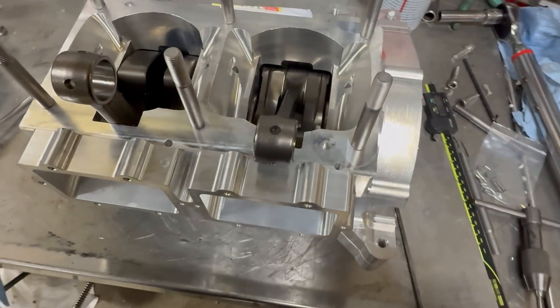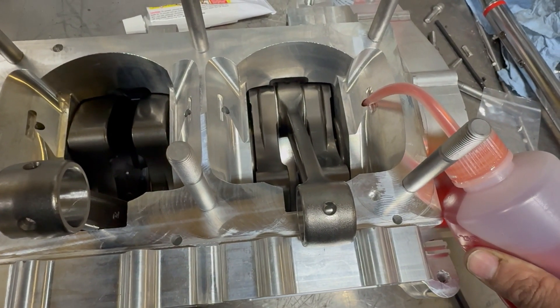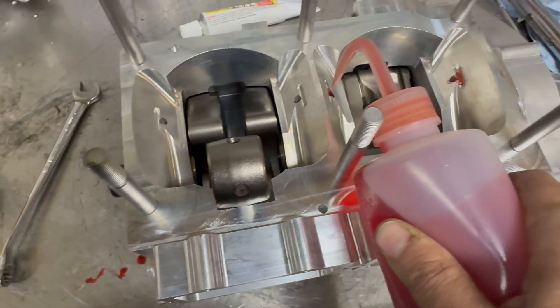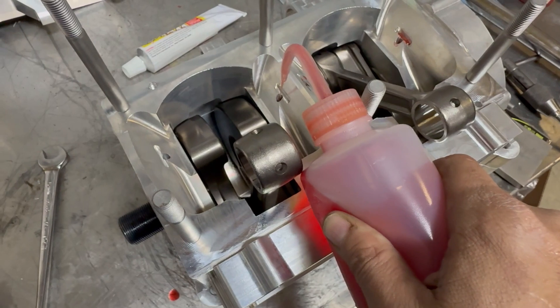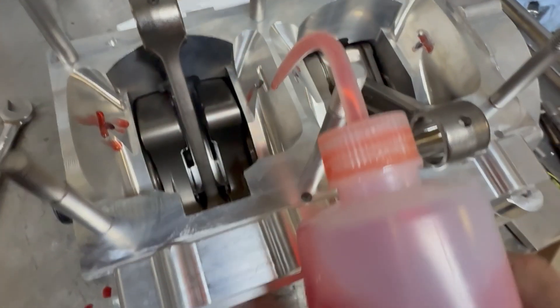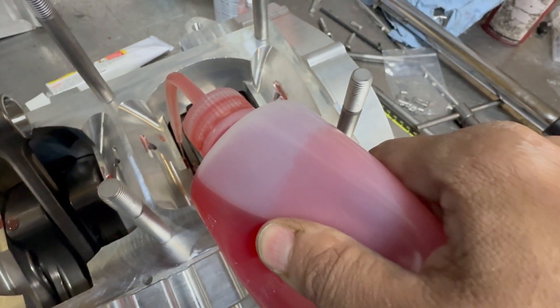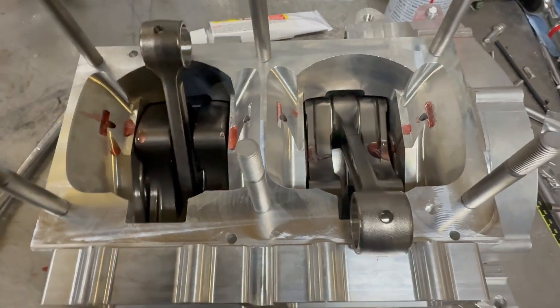We've got her flipped over, ready to start the top end assembly. A couple of things I like to do right now: I'm using Klotz R50 — just put some oil down these lubrication holes to make sure there's something for the bearings, and it'll seep in over time. I also like to go right in between the webs and let it run down into the bearings as best you can. This is just what I do — everybody's got their own assembly techniques, lots of ways to do this.